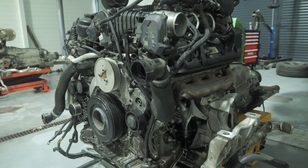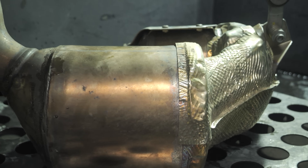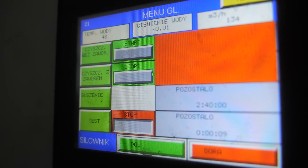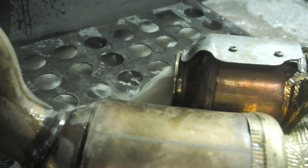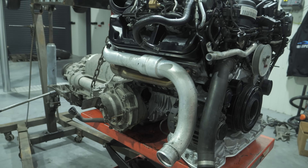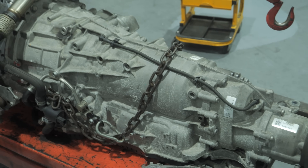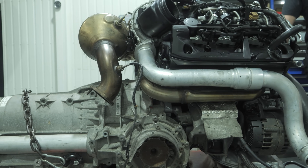We unscrew the DPF with the catalytic converter. This is the first component to be checked and cleaned or replaced before being fitted back in. In a moment, our DPF will be placed in the appropriate machine — this will be shown later in the film. Now we unscrew the gearboxes from the engines.